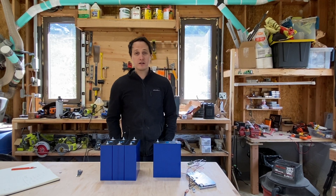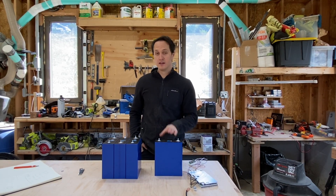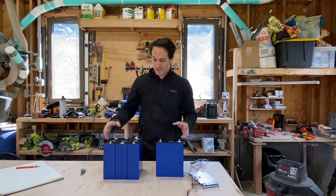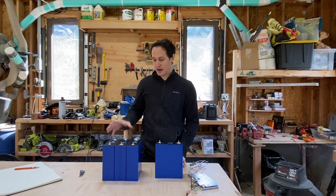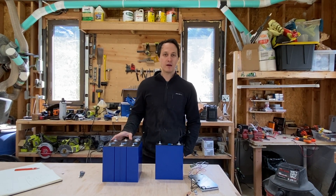Thanks for watching — I appreciate it. If you have any questions, put them in the comments below — happy to talk more about this. If you enjoyed this video, please like or subscribe. I'm very happy with the experience here, and I'm going to make another video probably in the next couple of weeks about how to actually assemble this into a nice easy battery.